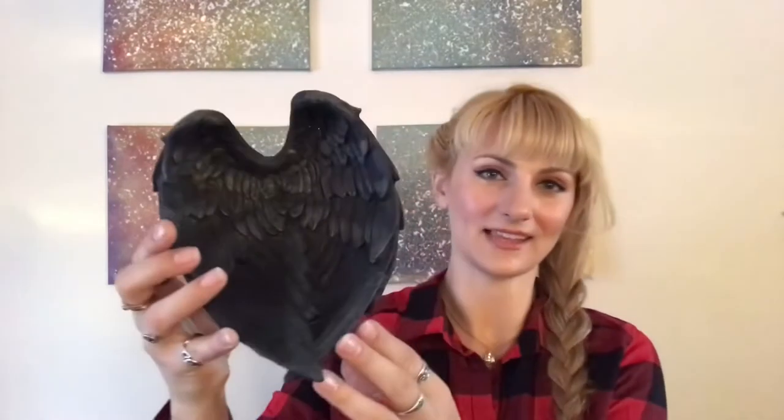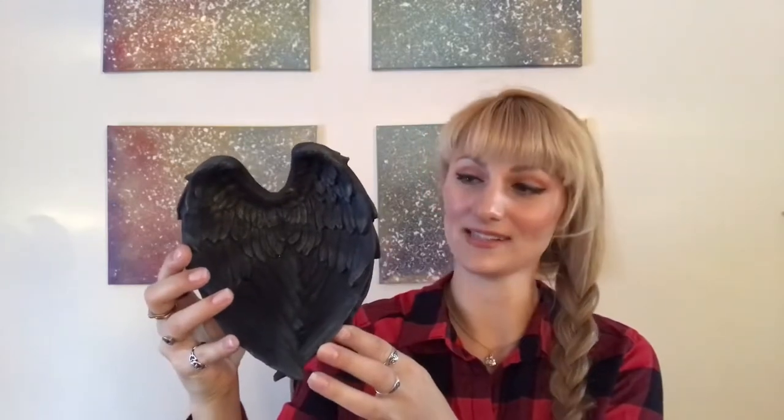Hey guys, welcome back. It's Shelby and today I am transforming a Halloween decoration into a Christmas decoration. I bought this at the store during Halloween — it's like these crow's wings. I didn't even really like it, but immediately when I saw it, I knew I would want it for Christmas. I'm going to turn it into angel wings.